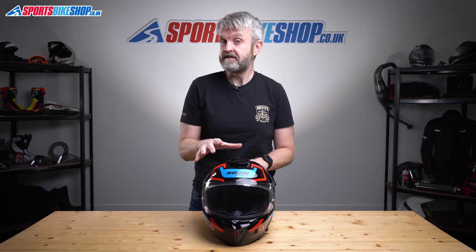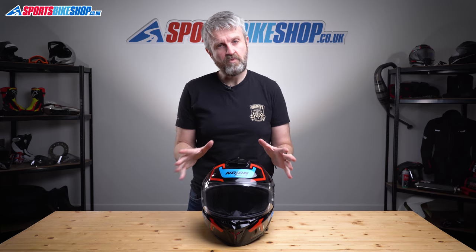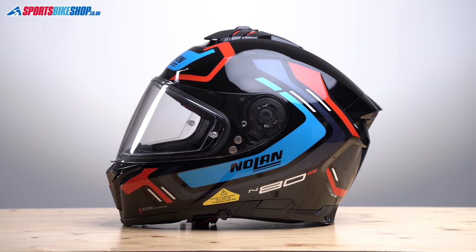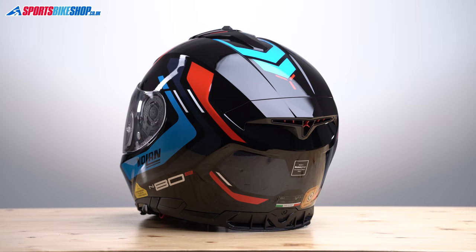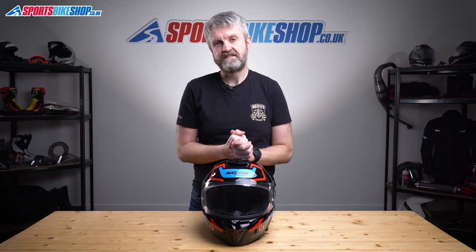The N88 comes in sizes XXS up to XXXL, with that larger size covering a 65cm head. There are two shell sizes: up to and including medium share the smaller shell, while large and above use the bigger shell. Importantly, this helmet has six different thicknesses of EPS impact liner available, so different sizes aren't just padded out with thicker or thinner soft foam — there's a thicker or thinner EPS inside to suit your head size.